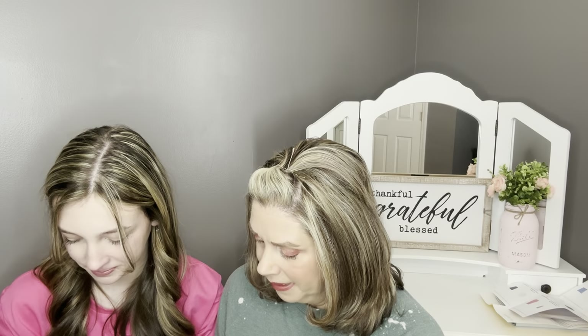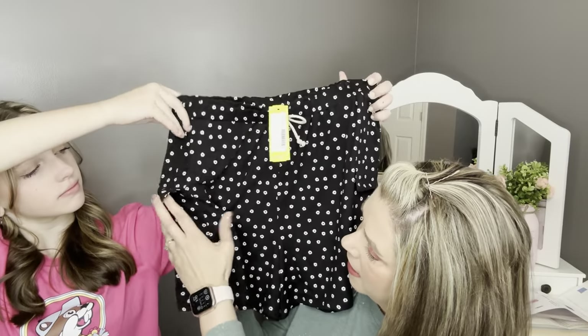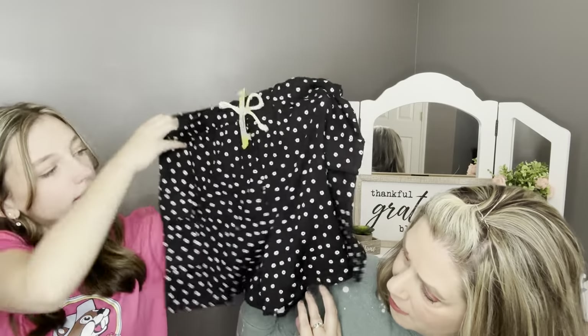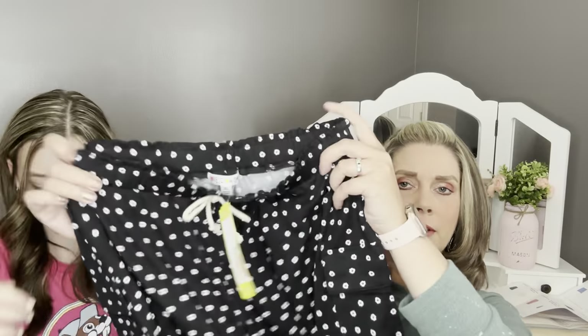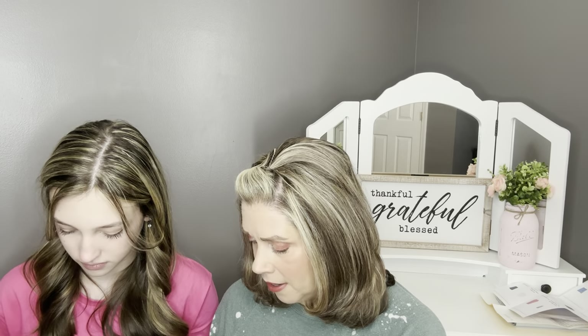The next item is by Love Glam Girl — the cargo short in black. These are really cute. They have little cargo pockets, a little tie in the front, and they're super soft. There's a similar print to a skirt Ashlyn already has. And that's what the stylist said to pair with the little t-shirt. It's just a little black short with a little white floral print.